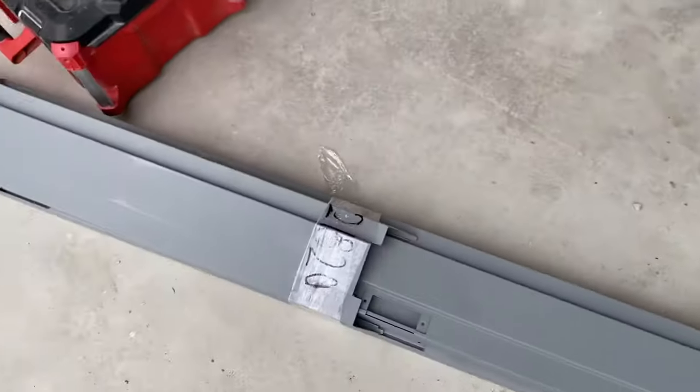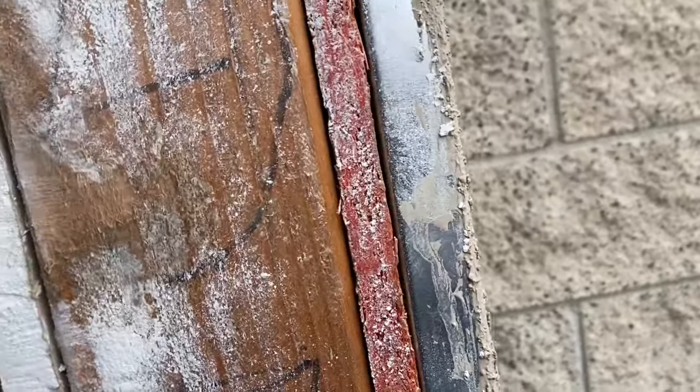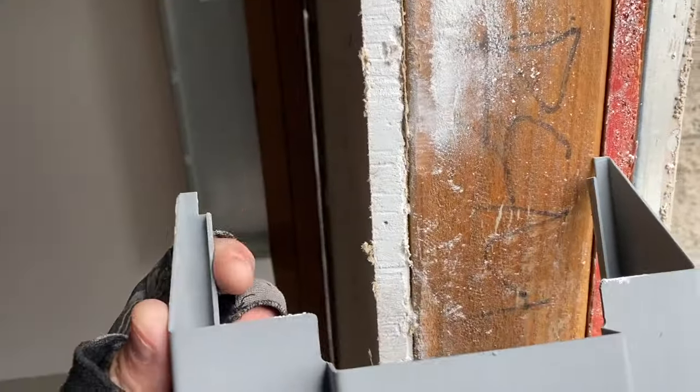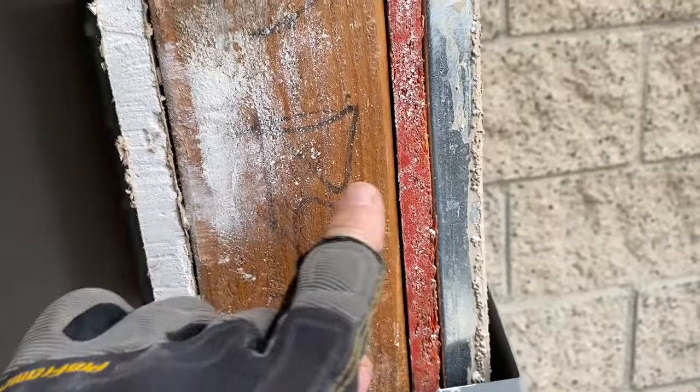First thing I do is just take the top jamb piece and see if it fits. You've got to have plenty of room side to side — see, I can move this thing all around, so that's plenty of room. It also wraps around. Here they do have drywall, so they're going to have to do double drywall here to make this fit. They could have ordered a different size jamb. The distance from here to here is called the throat, so you want to measure your exterior walls and order the correct throat size.